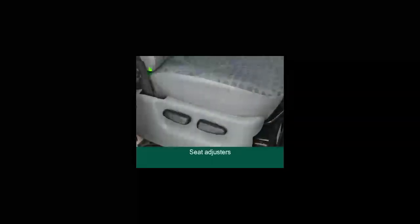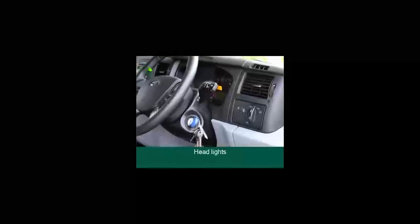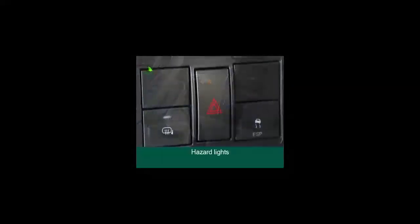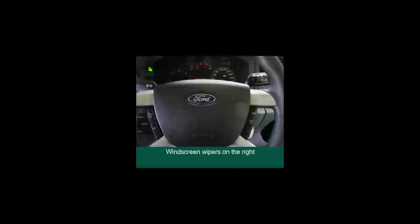Adjust your seat to your needs using the seat adjusters. Once seated inside your vehicle, please get familiar with the layout. The headlights are situated on the right-hand side. The hazard lights are located to your left. Indicators are on the left and windscreen wipers are on the right-hand side.